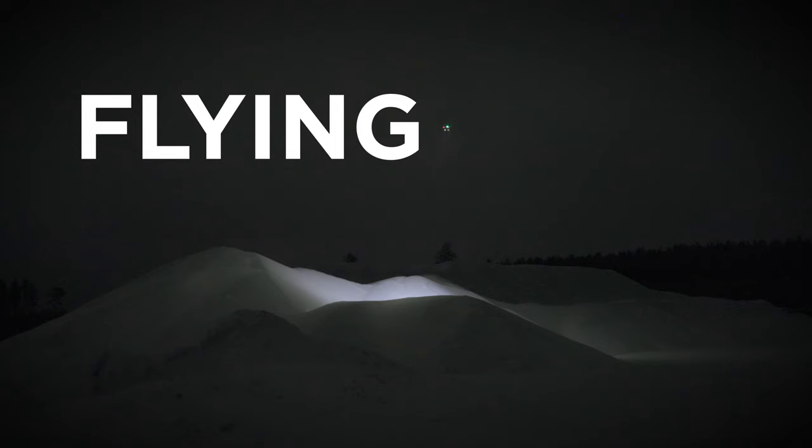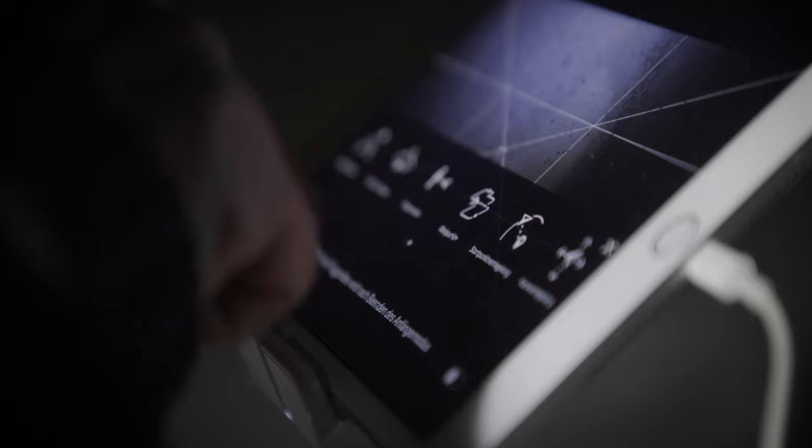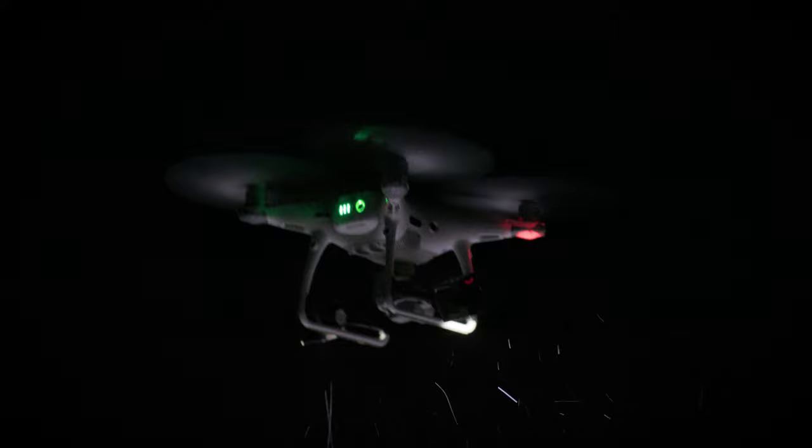Now let's get a little bit more ambitious. We're going to light it up with the drone — put some lights on the drone, do a long time exposure. It's going to be interesting.